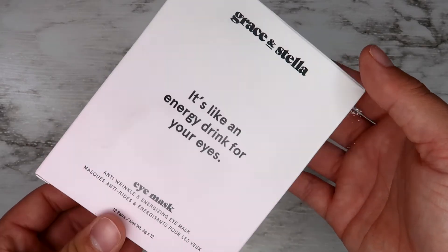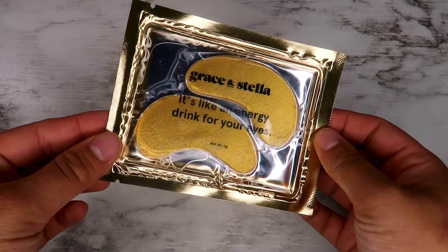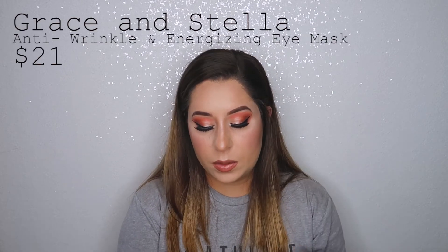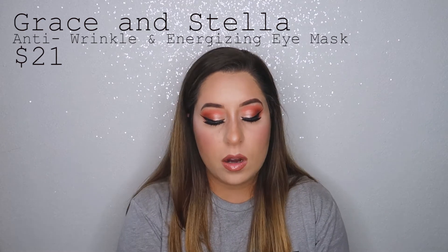The next thing I'm pulling out is the Grace and Stella Anti-Wrinkle and Energizing Eye Masks. I haven't used these yet but I absolutely love eye masks — these are so cute, they're gold. I can't give you an honest review yet but I feel like they're going to work really well. There are 12 pairs for dark circles, puffy eye bags, fine lines, and general fatigue around your eyes. This retails for $21, which honestly isn't bad for 12 pairs.